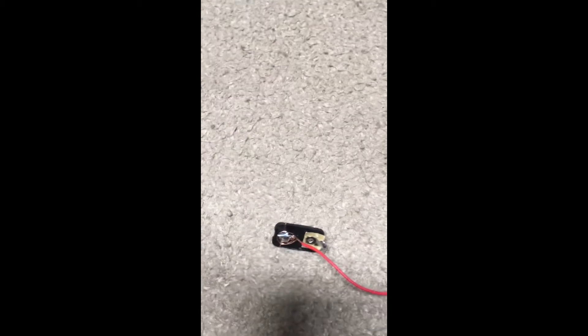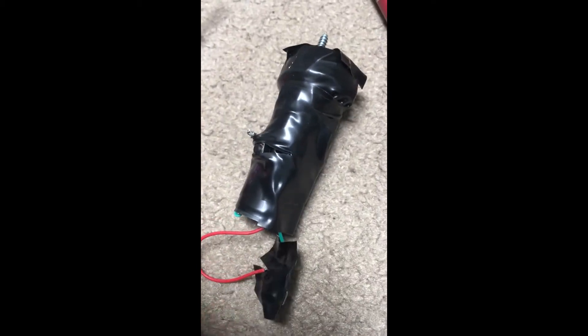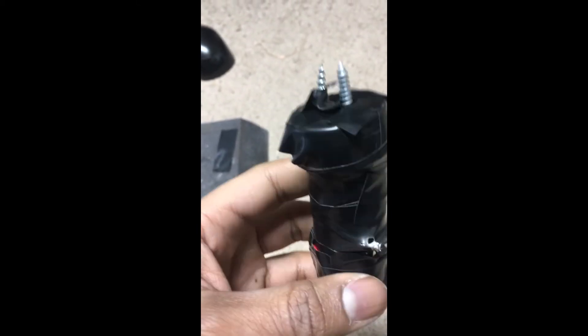Now I'm going to solder the wires onto this 9V battery connector, which I made by taking it off a 9V battery that you can get at Dollar Tree. After that, you just tape the wires to the 9V battery connector and attach it to the whole thing — tape it to the boost converter so that everything stays close together.